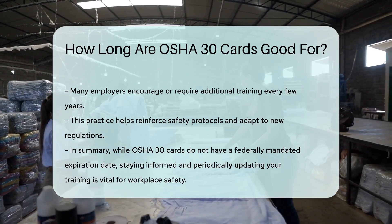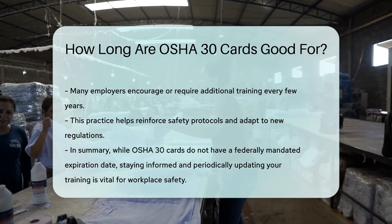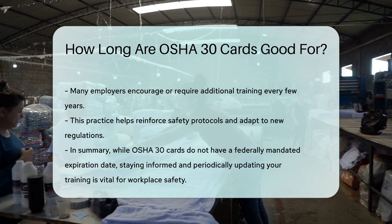In summary, OSHA 30 cards do not have a federally mandated expiration date. However, staying informed and periodically updating your training is vital for workplace safety.